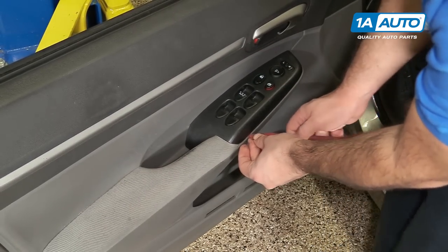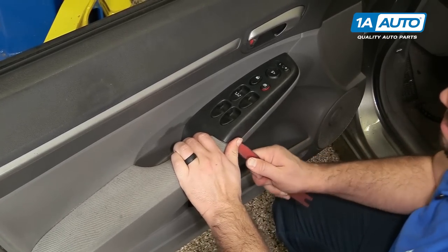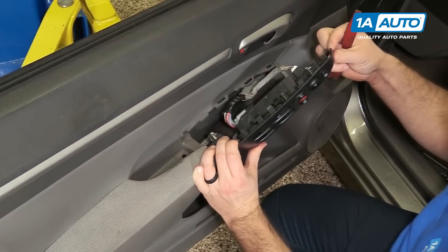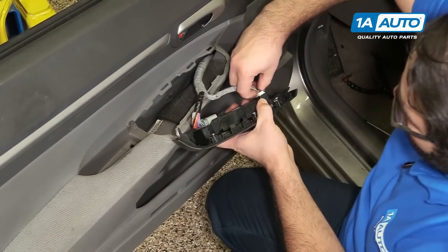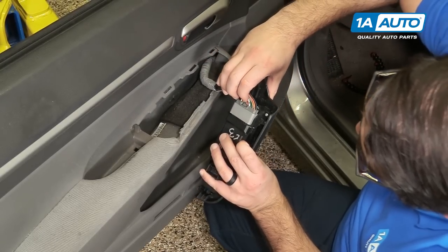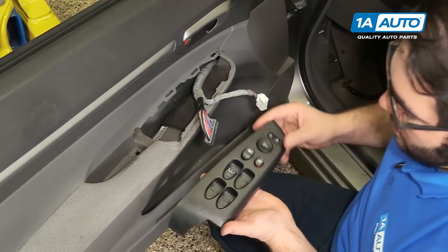If you need to, you can go on this side, the outside here. Just pop it up and then it's going to lift out backwards. This hook here has to come off. Push the locks, pull this connector out, move the lock on this side, undo this connector, and take that out.